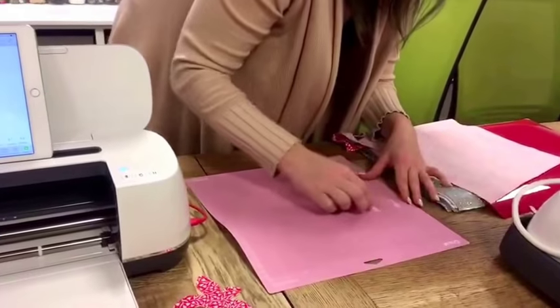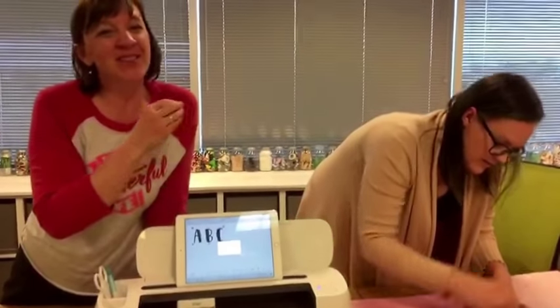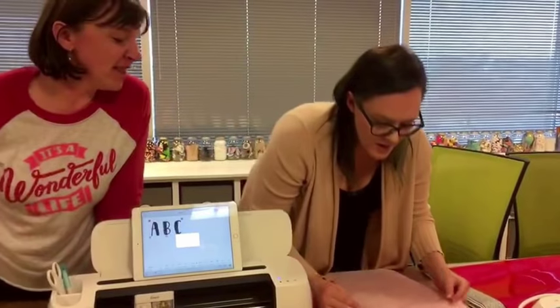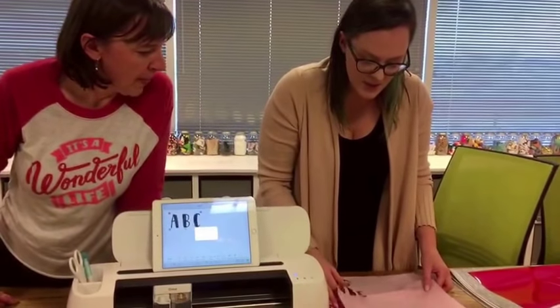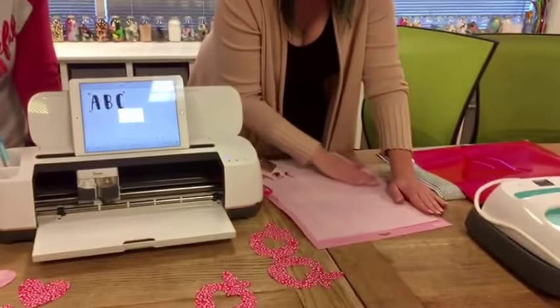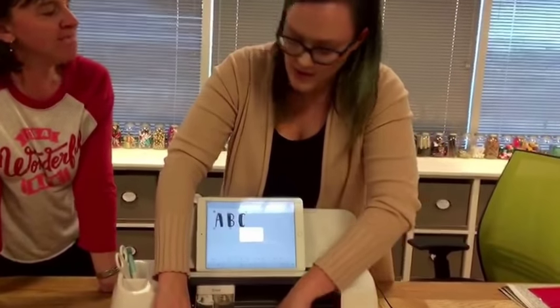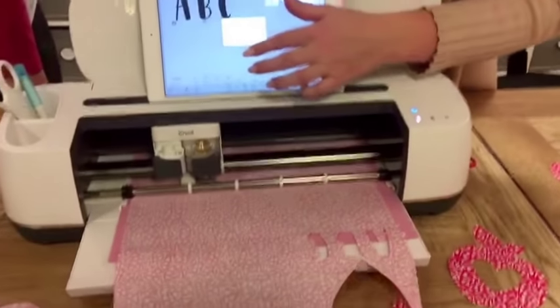You could also use bonded fabric — put lightweight featherweight heat and bond on it, especially with something really narrow where appliqué stitching will be difficult. You can press it in place and that'll hold it. There are great products now that aren't even that thick. With this machine you don't have to use heat and bond or any stabilizer, but if you have an appliqué project and you want heat and bond, you still have that option. You can still use the rotary blade either way — with or without stabilizer.